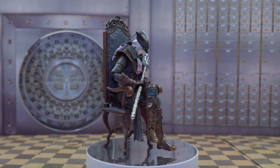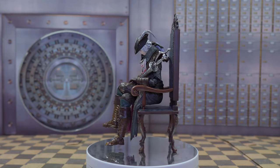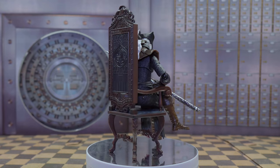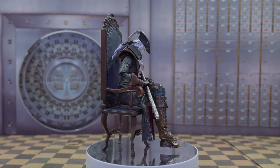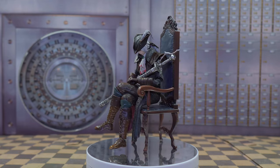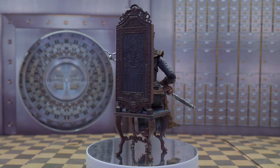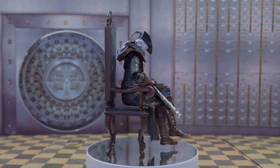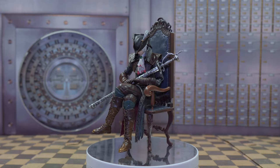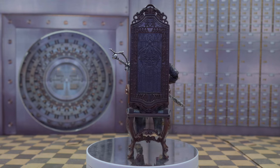And that does it, guys. This figure is just awesome — the scale difference between her and the hunter, the chair looks amazing, the detail they put into her body, even the little bit of blood on the ruffles. The Rakuyo looks great.